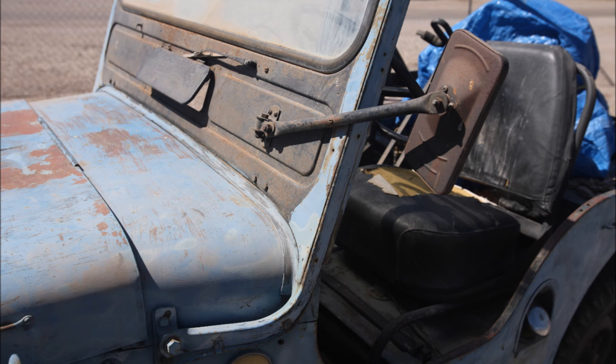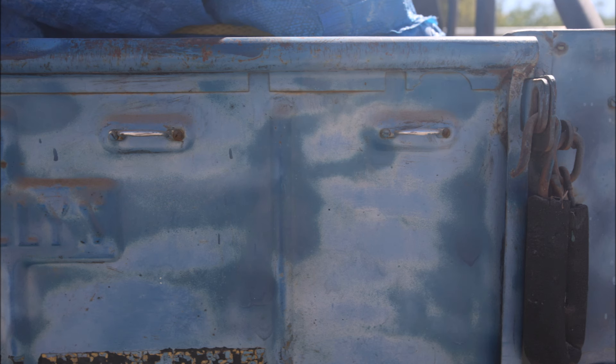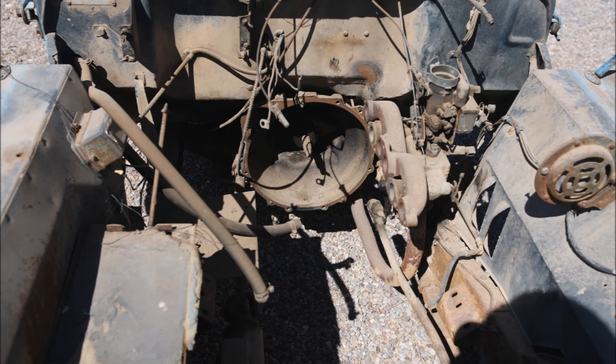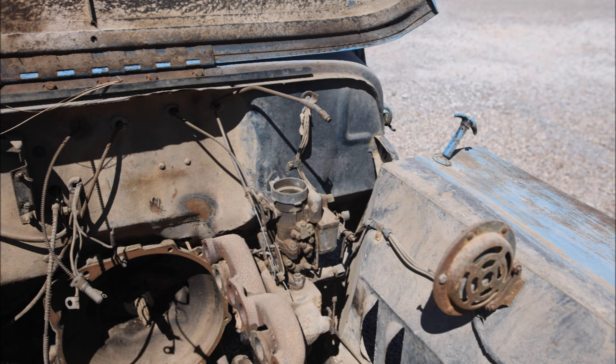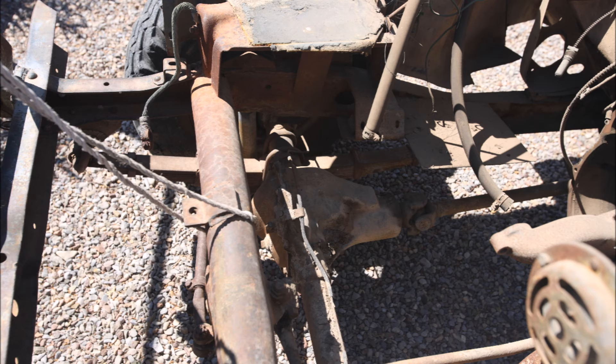The other thing that was sort of a blessing and a curse at the same time: this Jeep is serial number 0002, which means it was second in line on the assembly line the first day — I thought that was cool, that's the blessing. But the curse was I discovered it was made from some 1952 parts as well as 1953 parts, and figuring out exactly what was what when I needed to replace something was more of a challenge than I expected.